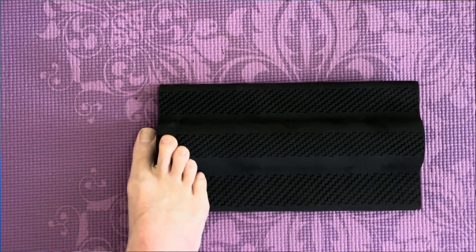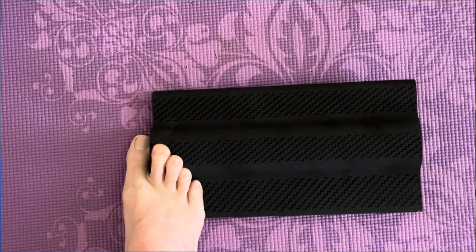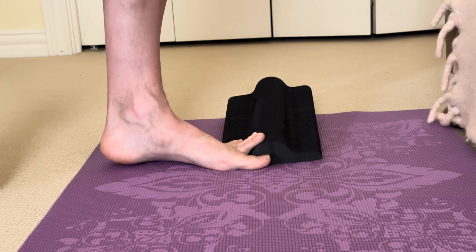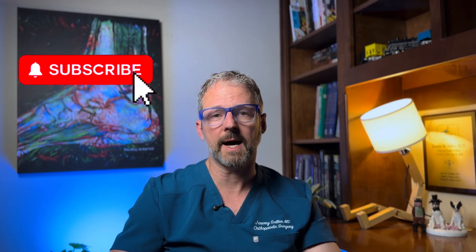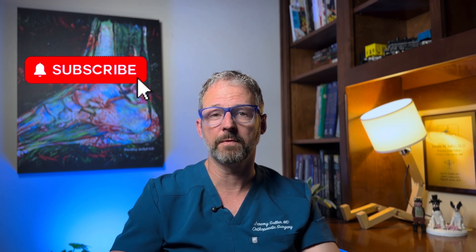In that case, you stand at the edge of the device so your big toe is hanging off the edge and just keep your little toes extended. For tips on how to do this exercise without bending the big toe, stay tuned for another video where I'll review how to modify my top five exercises for plantar fasciitis if you have a painful or stiff big toe joint.